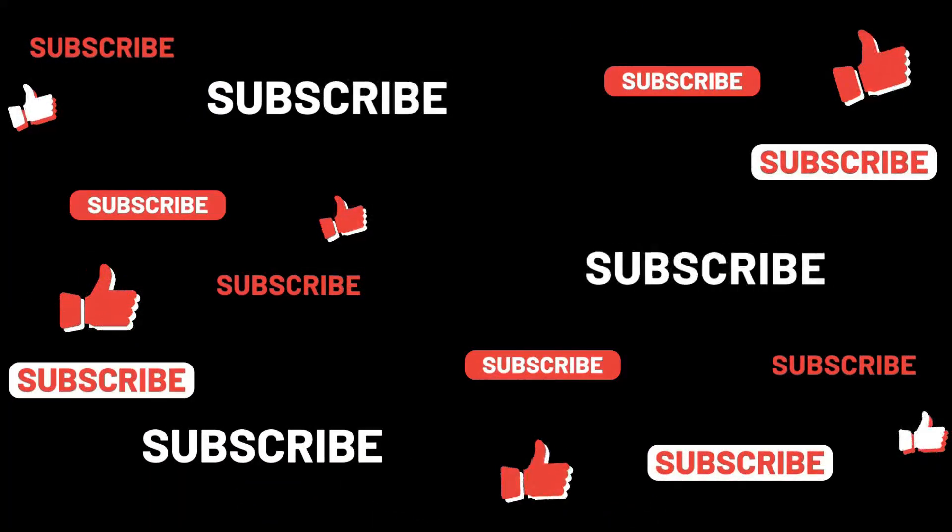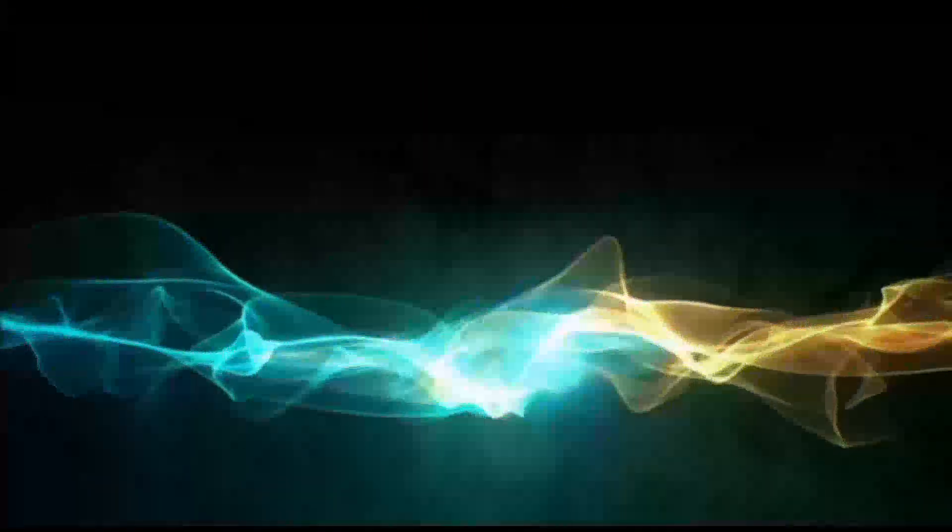Comment, share. If you like the video, click on the bell. Bye friends. Thank you.